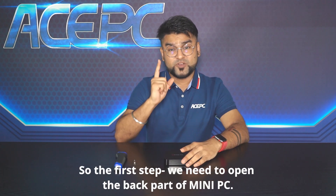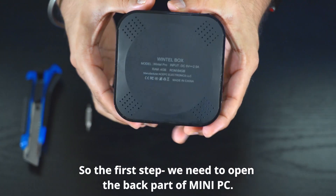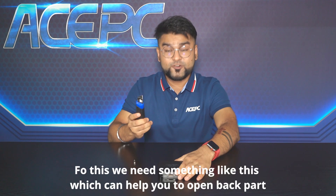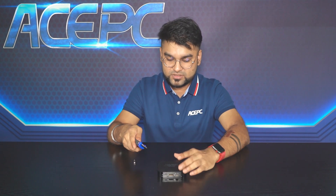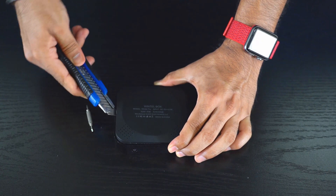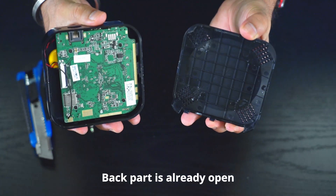The first step is we need to open the back part of this mini PC. For this we need something like a prying tool which can help you to open the back part. The back part is already open.